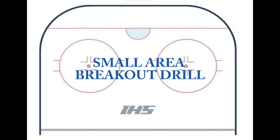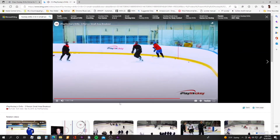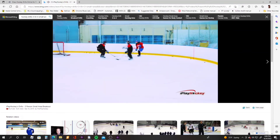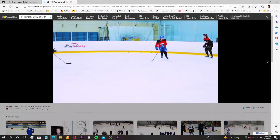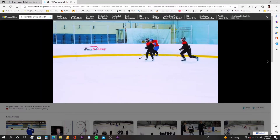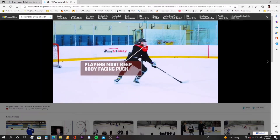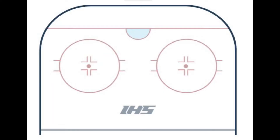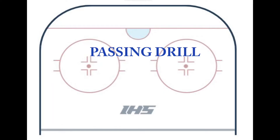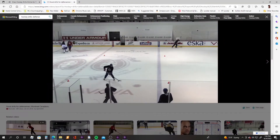Here's a small area breakout drill done on each side. A player picks the puck up out of the corner, passes it to one player, the other player skates, and then that player passes it to the player moving up. Then we do a passing drill with one or two kids between the blue line and the red line.